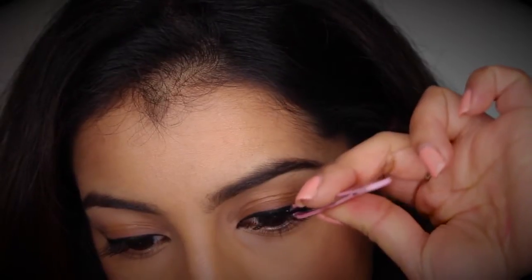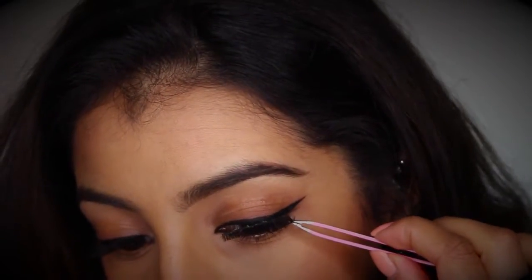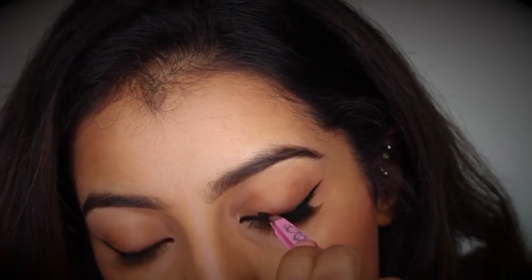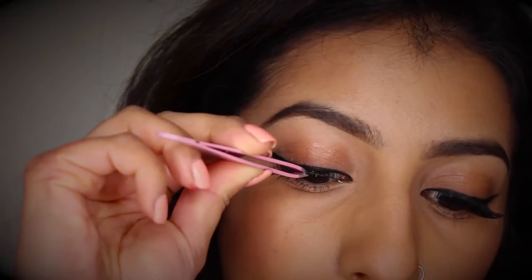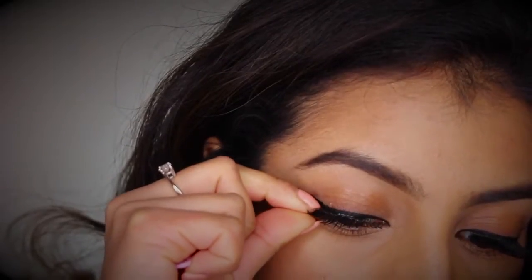Then you just want to grab your lashes in the middle with your tweezers and place them on top of your lash line as close as possible. Then it's as simple as just tucking in the corners with your tweezers. For the other eye, place them in the center and then tuck them in at the corners.